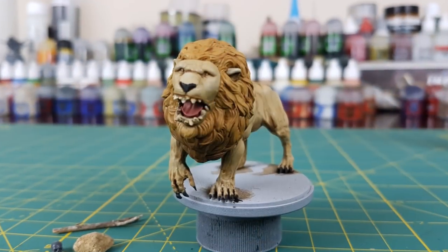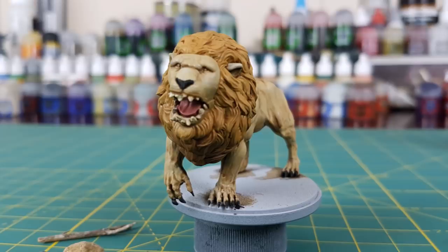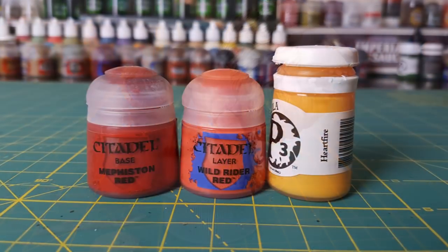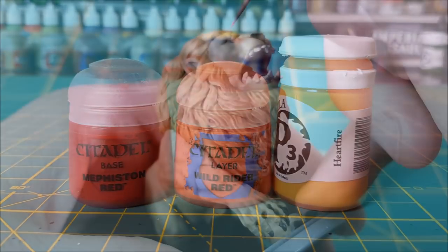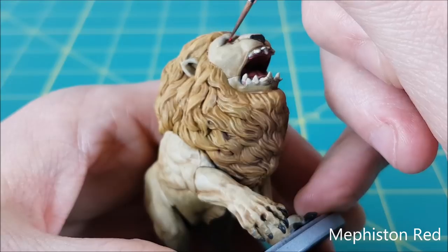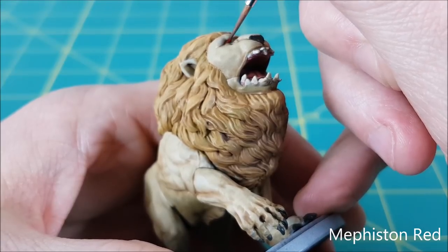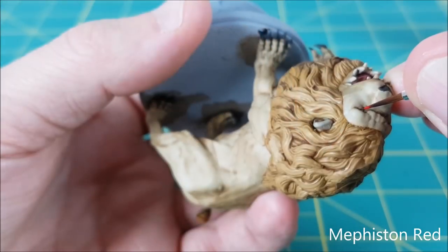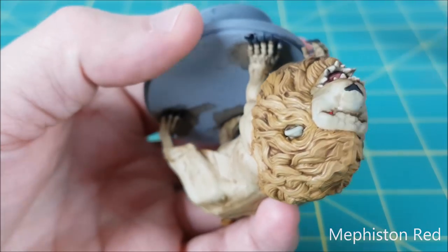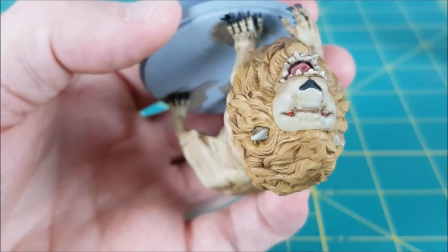Before I start highlighting, I'm going to paint the eyes of the lion. That way if I make any mistakes, I can just cover them up with my highlight colors. For the eyes, I'm first laying down a base coat of Mephiston Red. After that, I'm going to make a small circle in the eye using Wild Rider Red. And finally, I'll use P3's Hearthfire to make a tiny glowing pupil. I can't show you all three steps because I needed to get really close to the lion to paint the iris and pupil, but this is what it looked like when I was finished.